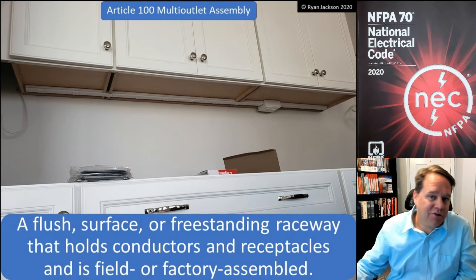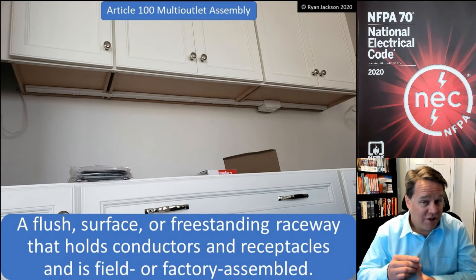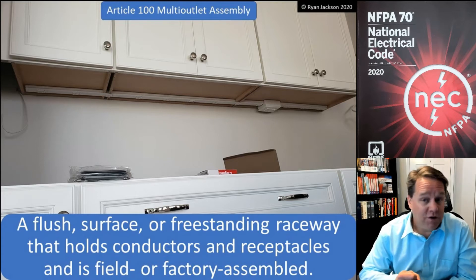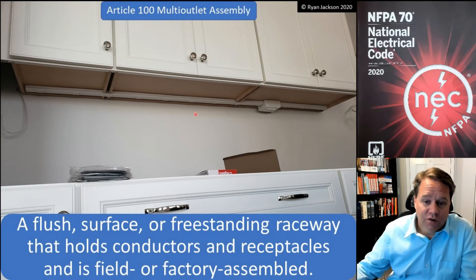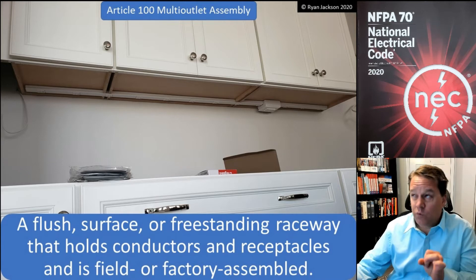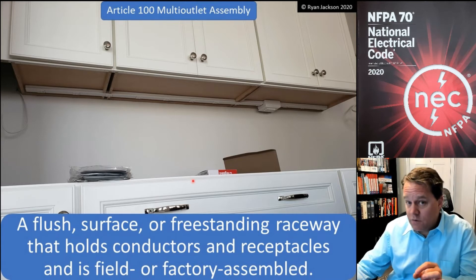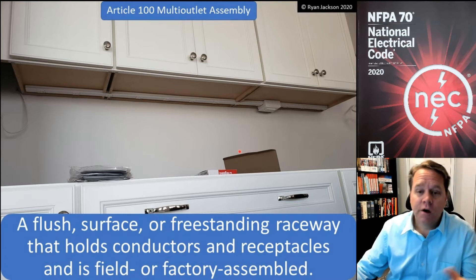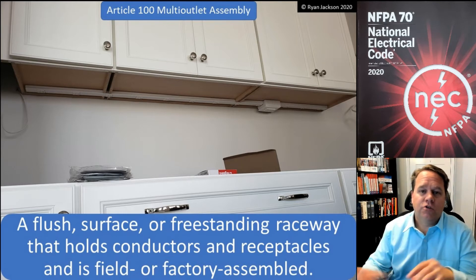I've had to train myself over the years to not use slang terms and not use trademark terms. For years, if you asked me what this was, I would have called it 'plug mold' — and it's probably what everybody calls it. Plug mold is a registered trademark; I think it's Legrand that owns it. So in this photograph we might actually be looking at plug mold, but the code can't use a trademark term.